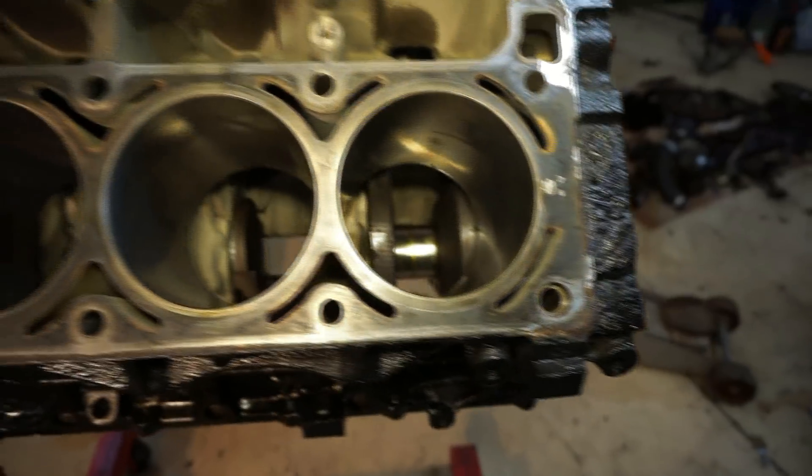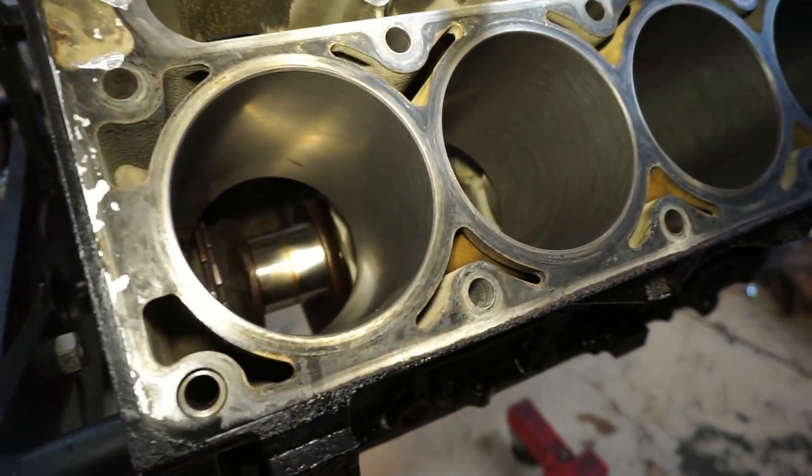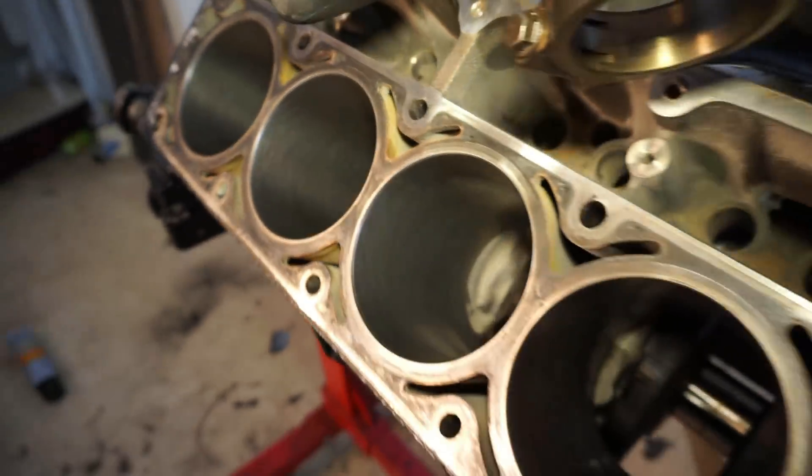What's up guys? Welcome back to another episode of 'let's see how fast we can break it.' Today we're working on the engine build again - crank is in. Today we're working on gapping the rings and getting the pistons in. Not exactly sure how far I'm gonna get tonight, but I have a feeling I can probably get the whole thing together today. I got the whole day to do it, so let's get started.